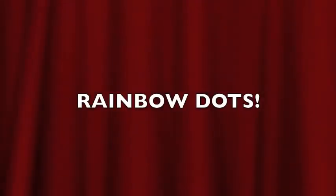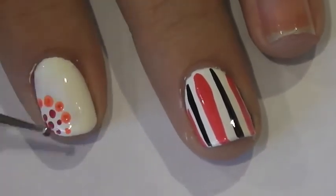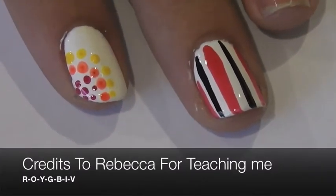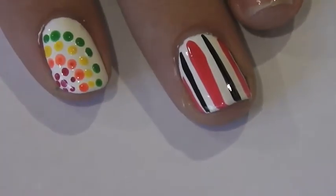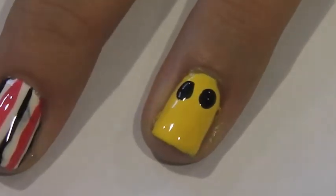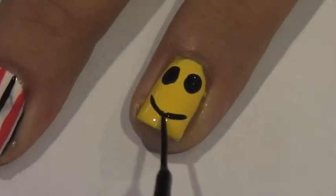The next design is rainbow dots. You again want to paint your nails white and follow this example. Start with red and go out in the rainbow colors — ROYGBIV. For your ring finger, you're going to have a smiley face. Use a black dotting tool, which can also be made with a bobby pin, and then add a mouth with a striper.